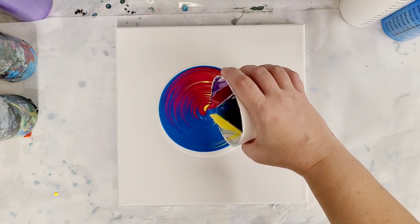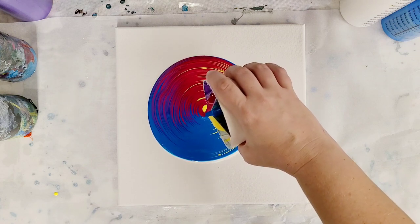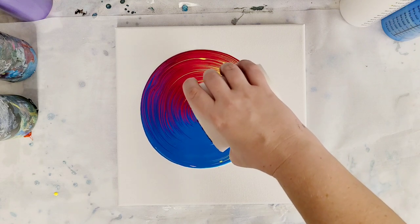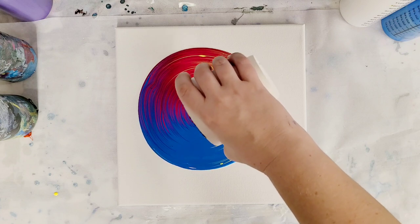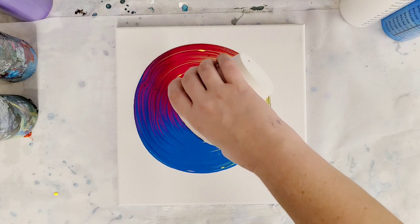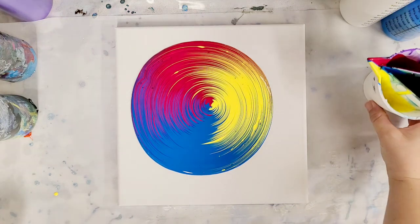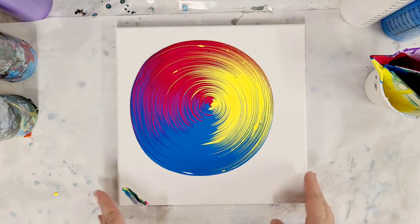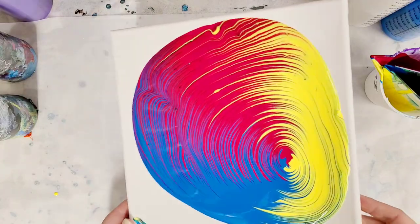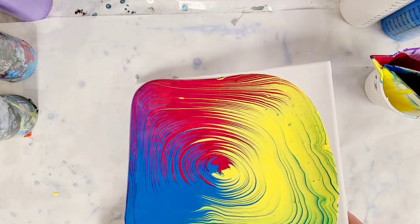Now it's kind of funny because the goal of this cup is to keep the colors separate, which you can see it's actually doing a really great job of. If we put these all in one cup like we normally would, they would have mixed so much more. So if you were going for a rainbow, you actually wouldn't want to use the split cup. But they should mix a bit as I tilt, which will be cool, but this is going to be a very bright primary-colored painting.